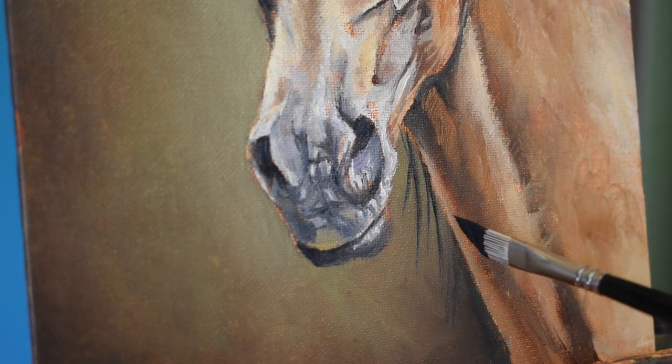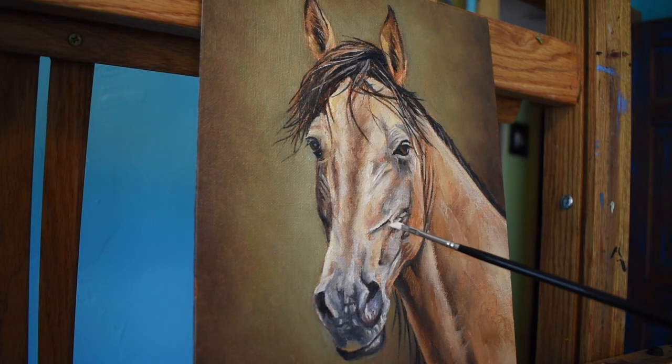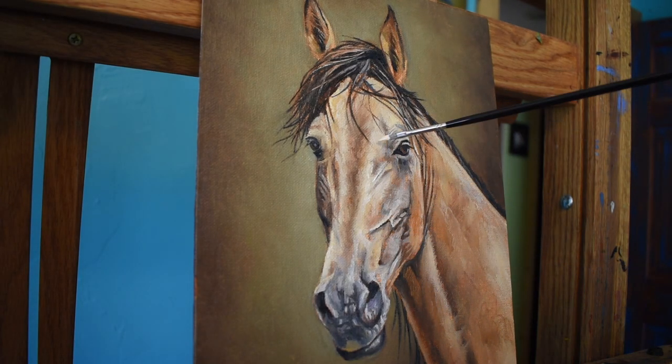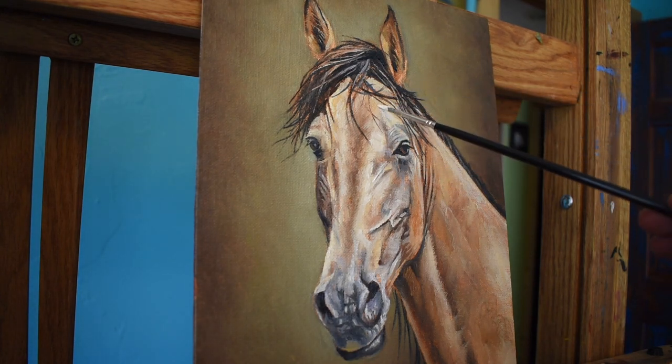I knock out some of this mane on the other side of the horse's neck. As I get closer to the end of the process, I introduce more Titanium White to really get to the top of that tonal range, as I'm starting to go into the detail stage.